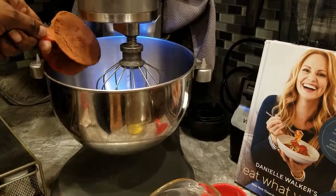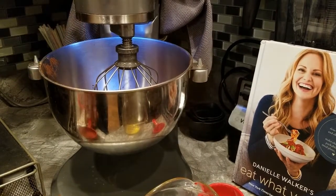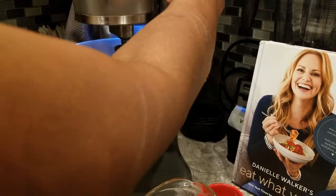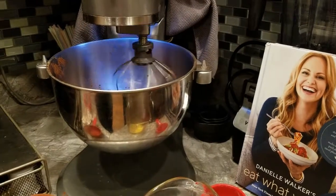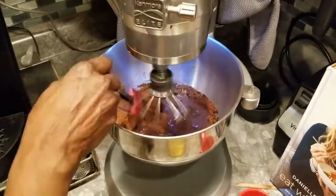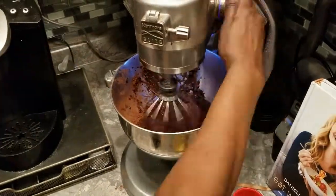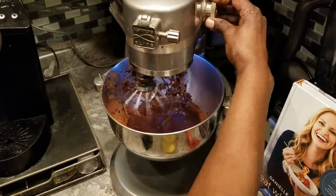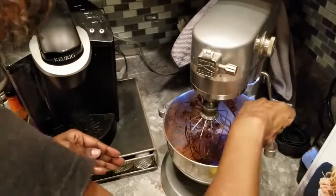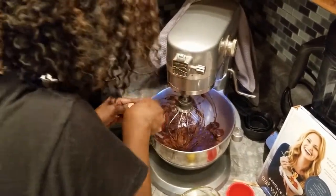Now I'm going to make my chocolate paste. This is one full cup of 100% cocoa powder with one cup of boiling hot water. Get the mixer going and mix that up into a nice thick paste. Take a minute to really scrape down — that's important — and get all your ingredients off the edges so it mixes completely.